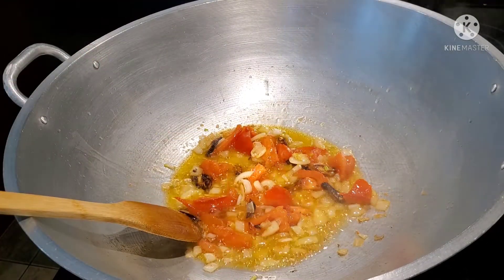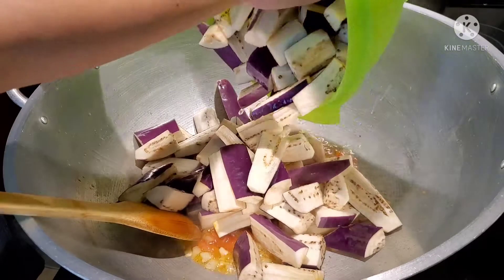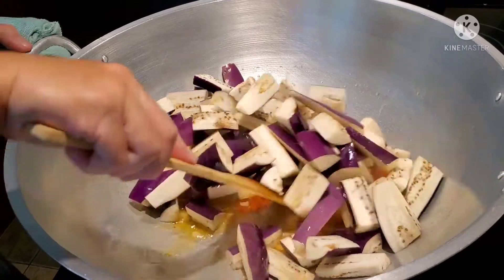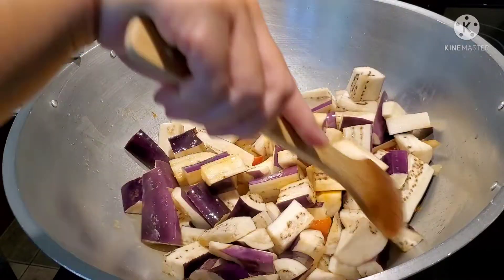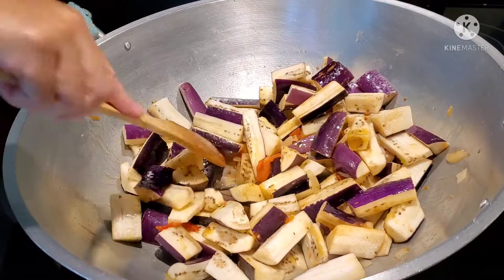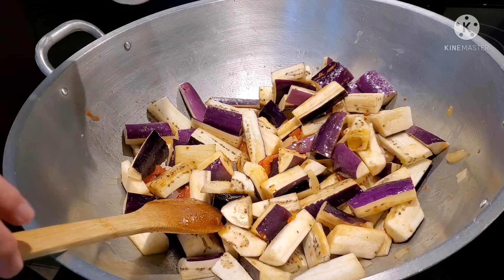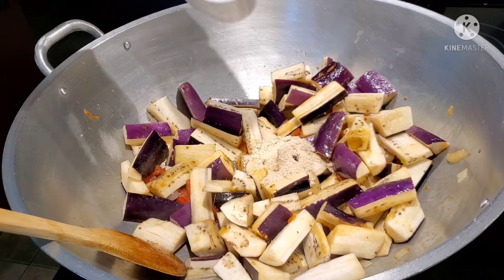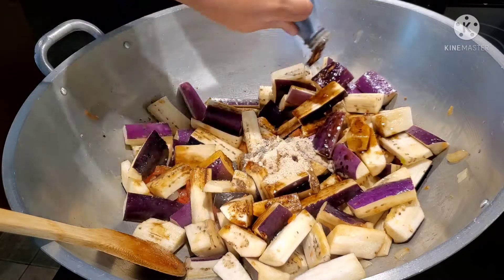The next thing we're going to do is sauté our eggplant. We're going to season it with our chicken seasoning mix, and probably three to four tablespoons of the soy sauce.